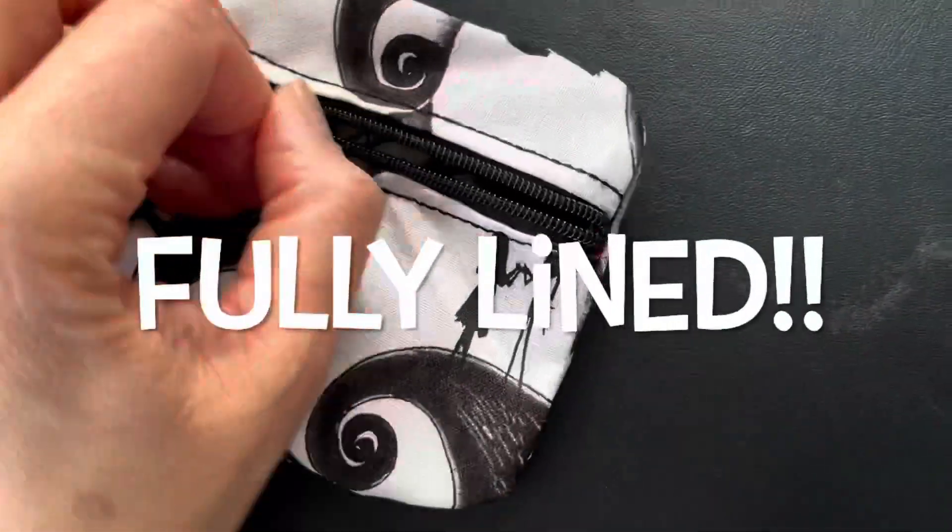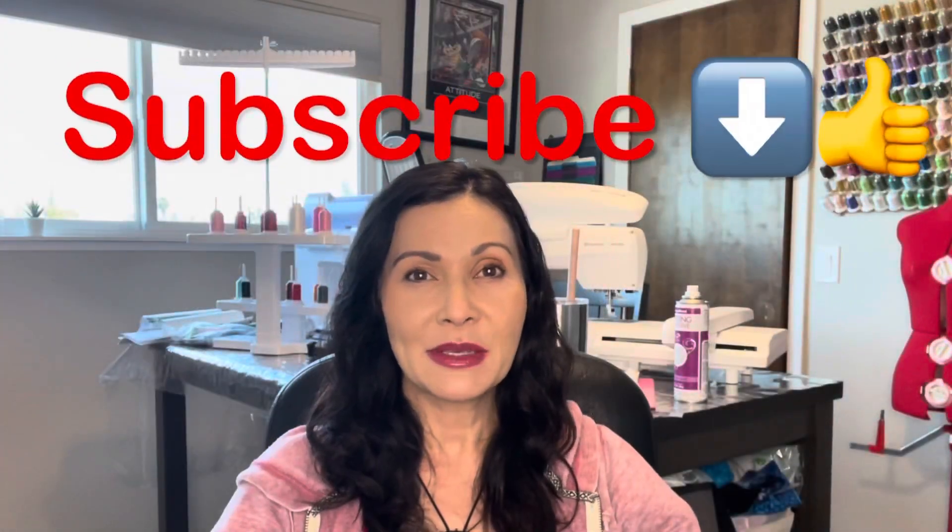Welcome to my channel Sewing with Mary Rose. In this video I'm going to show you how to make a fully lined pouch. If you'd like to watch more videos about sewing and embroidery made easy please hit the like and subscribe button.